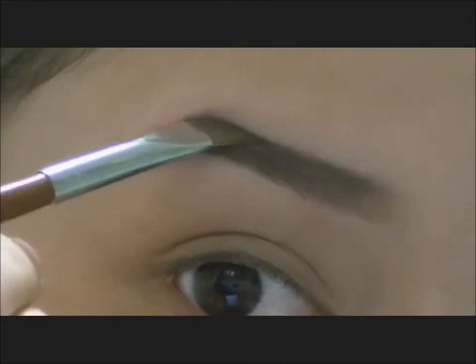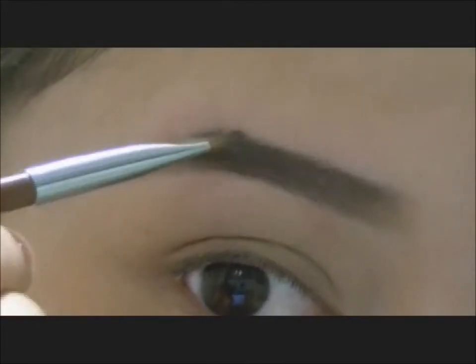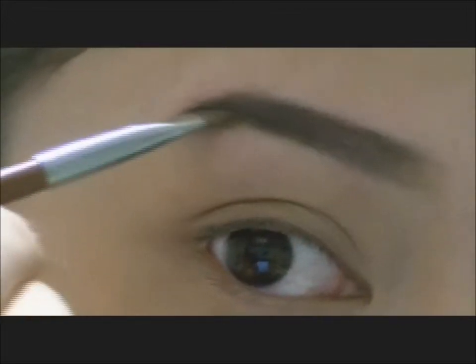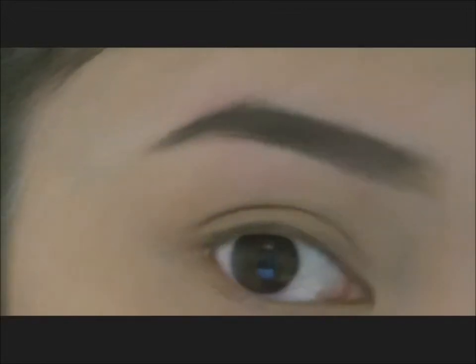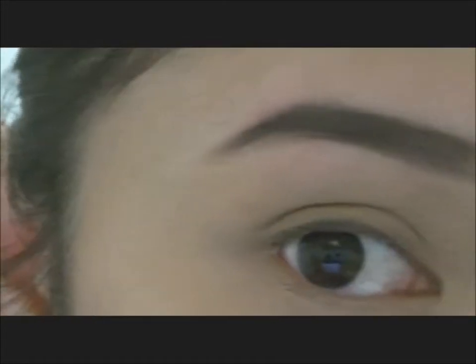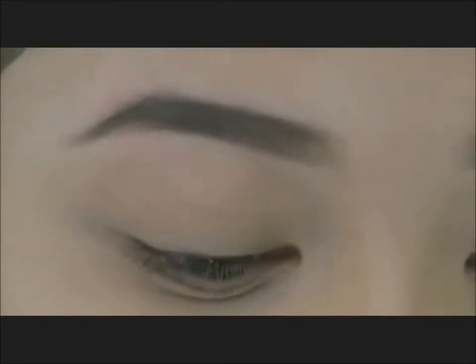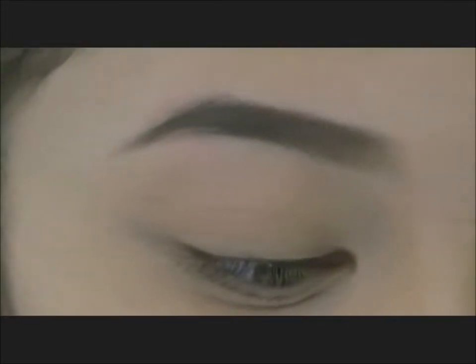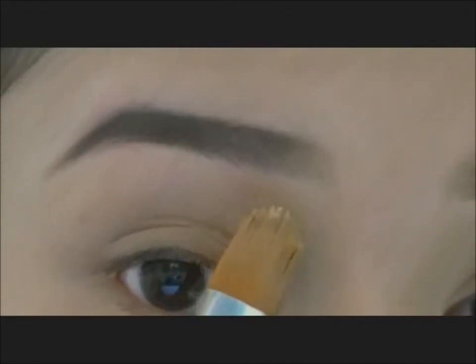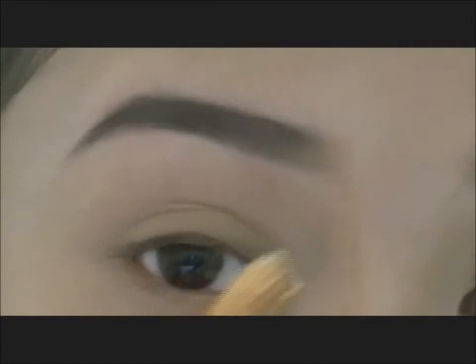Just keep filling it in until you like it. I'm just going to check both sides so it's even. So then what we're going to do is go into our concealer and re-outline underneath just to define and sharpen the eyebrows a bit more.